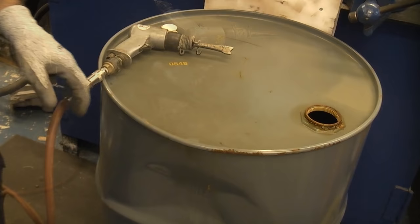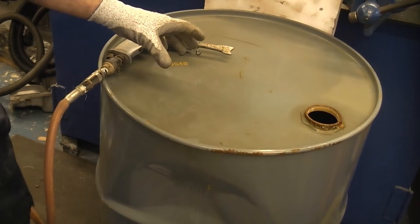I'd just like to point out that this is actually a clean drum — it's never been used. You do not want to get one that has had flammables in it or any dangerous chemicals.